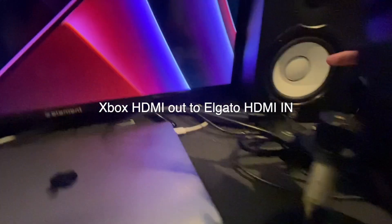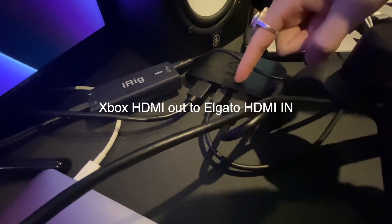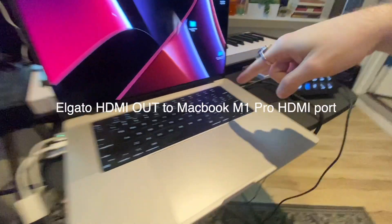You're going to want to go ahead and plug in your Xbox, turn that on. You've got an HDMI cord coming from the back of there to the Elgato. Once you've got it to the Elgato, you're going to take another HDMI cord, plug it in from the Elgato and into the MacBook.